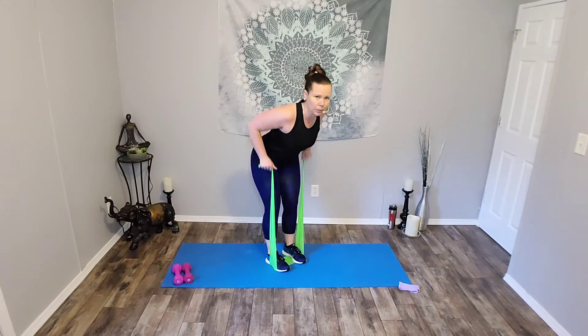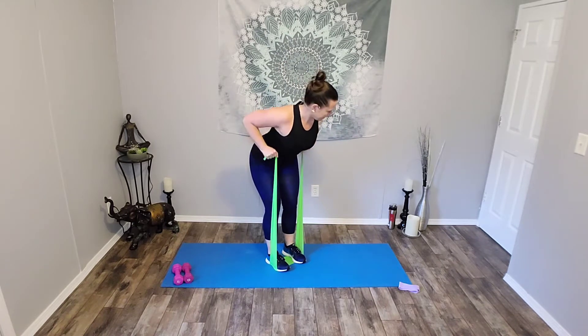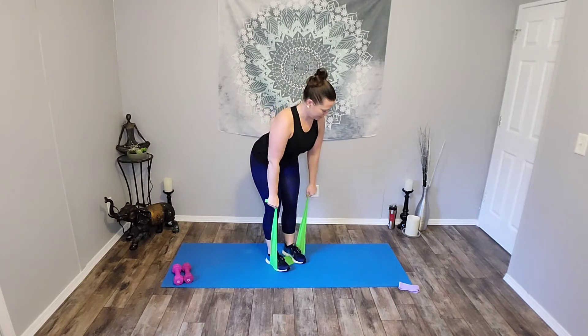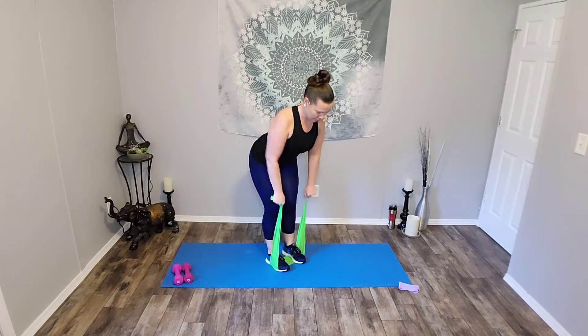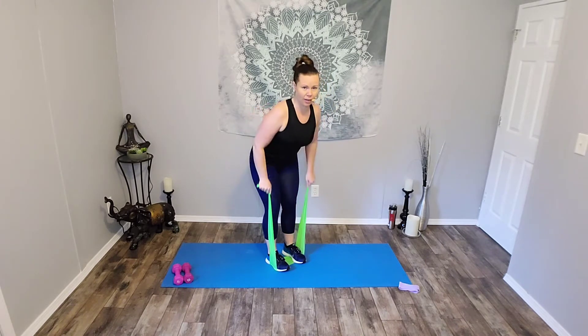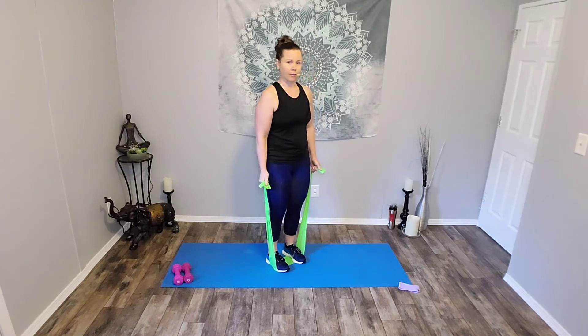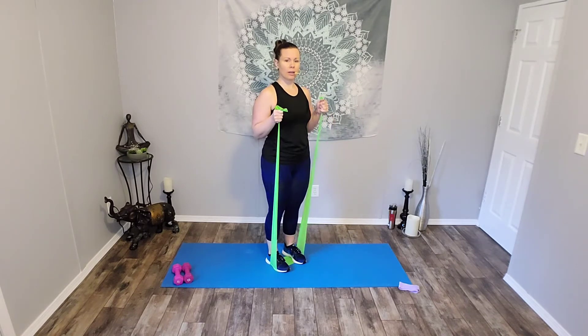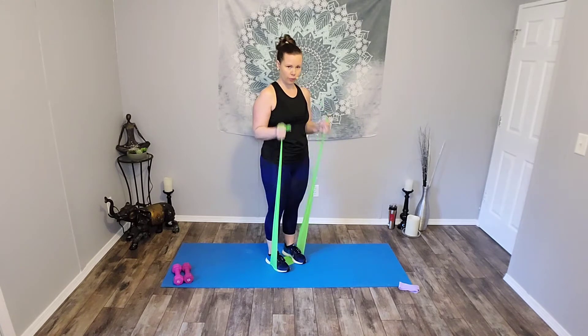Here we go, ready? Hinge forward and pull. Release. Seven. Six. Five. Four. Three. Two. And stand tall, bicep curls. Here we go, ready? Eight. Seven. Six. If it's too much tension, you can always go back to one foot if you need to. Four more. Three. Two. And one.